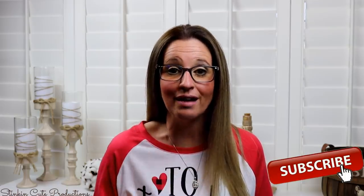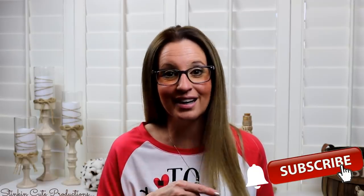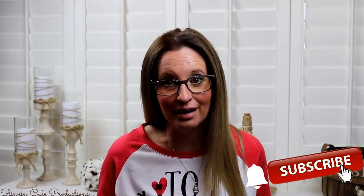Hey everybody, welcome back to Kelly Barlow Creations! If you're new to my channel, thank you for stopping by. Stick around by clicking that red button for more crafting on a budget videos to come. When the bell appears, YouTube will notify you every time I upload a new video. If you're interested in following me on social media, you can find those links in the description box below.